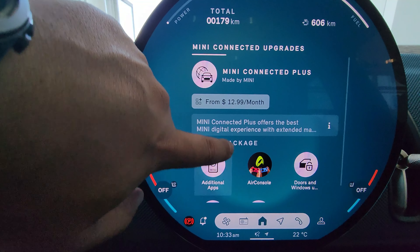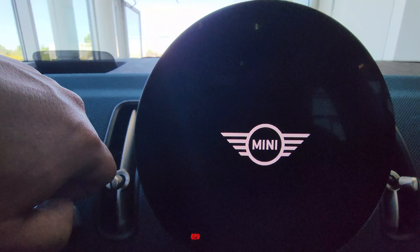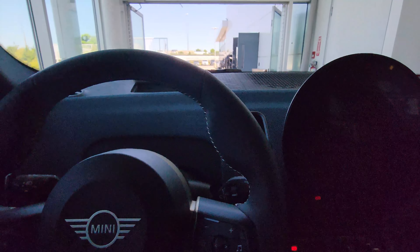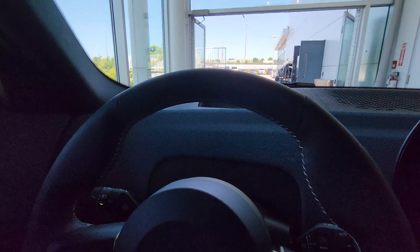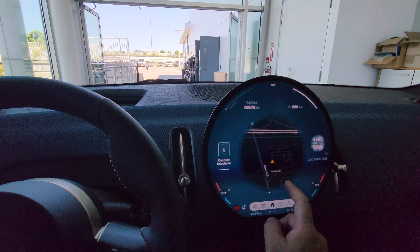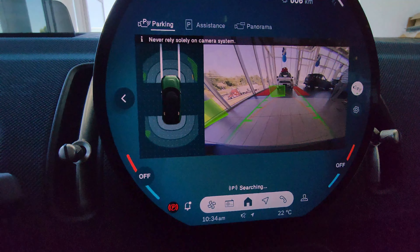It's a really nice package to have, though not necessarily a must-have for everyone. This is also the first time MINIs get all the safety features such as blind spot detection with a triangle indicator on the side mirror. The car also has self-parking capability via the park assist button — more sophisticated than what was previously available in MINIs.